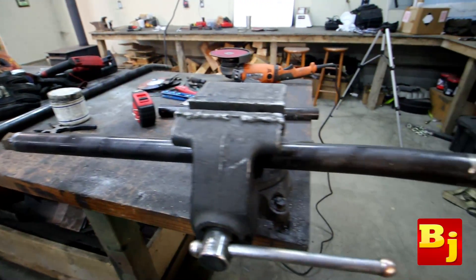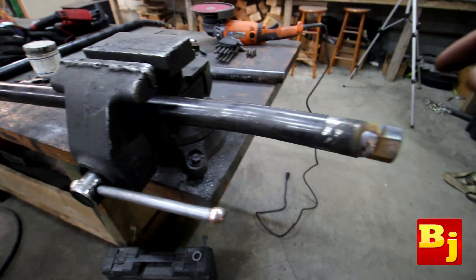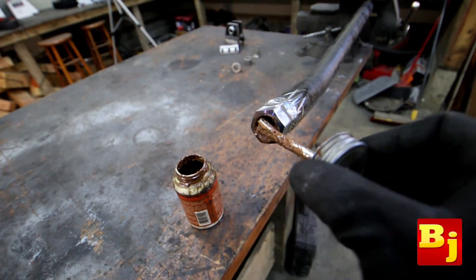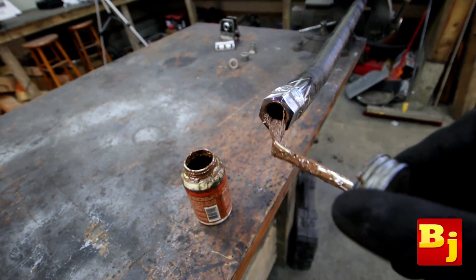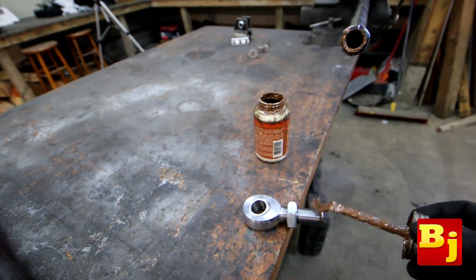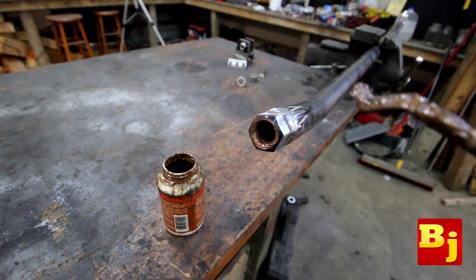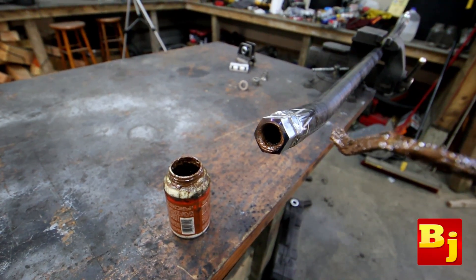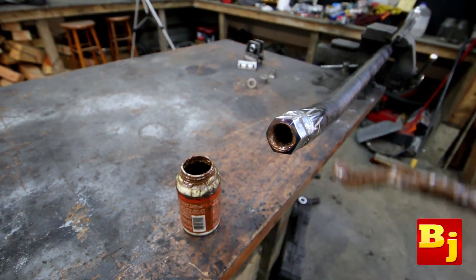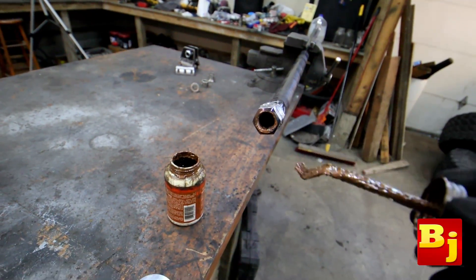Everything's been welded up and I'm letting it all cool. There's no trick to this — I just weld what I can reach, then loosen the vice, turn it, weld what I can reach, and do that all the way around, then flip it over and go to the other side. Before you thread your heim joints back into the weld-on bungs, I'd recommend throwing a healthy dose of anti-seize on the inside of the threads and on the threads on the joint itself. Sometimes you get a little distortion when you weld real hot, which can make it hard to reassemble. Anti-seize also helps keep dirt and water out so future adjustments in the field will be much easier.